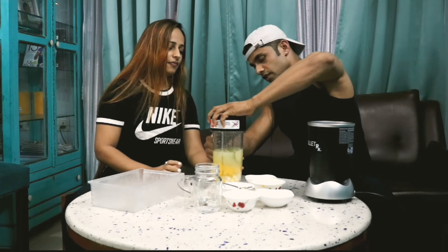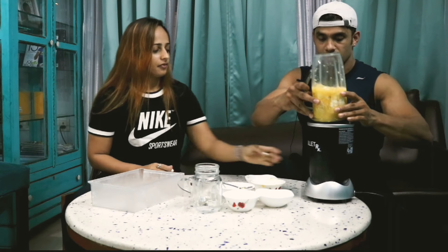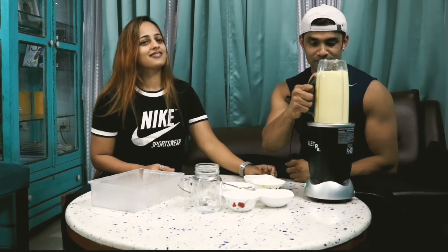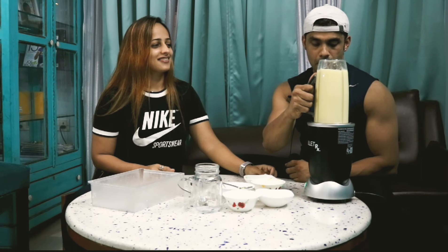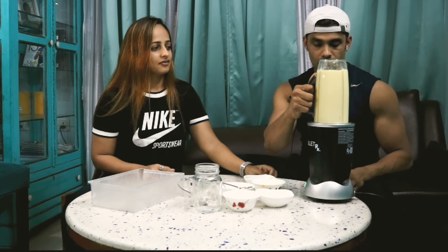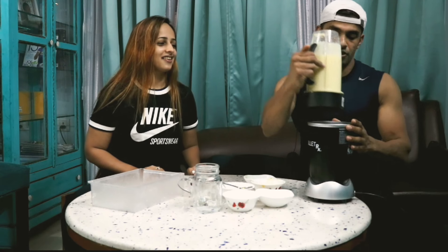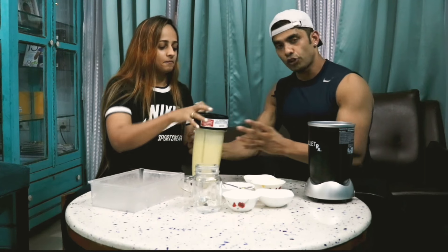We're gonna roll it again and we're making it up soon. All right, we're good to go! So guys, that's under three minutes. The focus is to keep your fitness routine as short as possible.